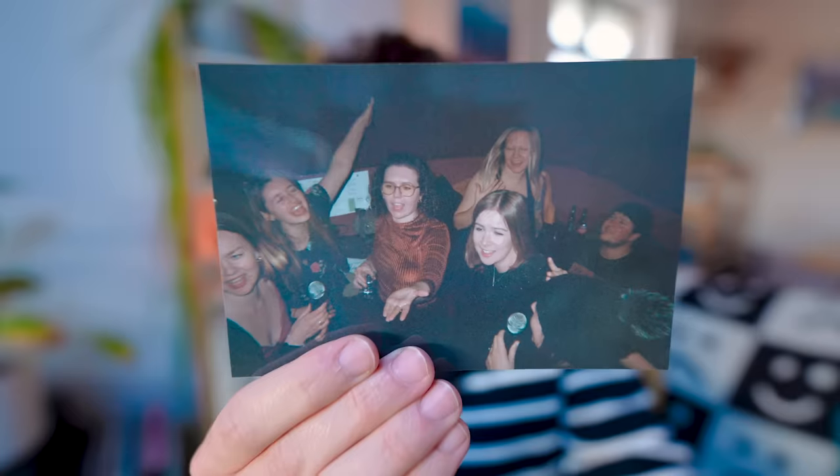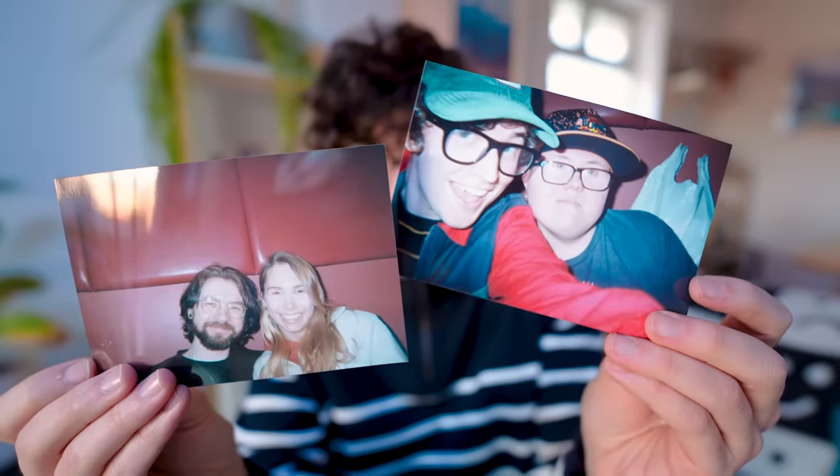When it worked, you'd get some great looking photos. The film would give you this rich, warm, fuzzy kind of look to it. These are actually some snaps we got from Sophie's birthday last year. Look how great these turned out — I think these look really good. Unfortunately, sometimes they would turn out slightly not so good.